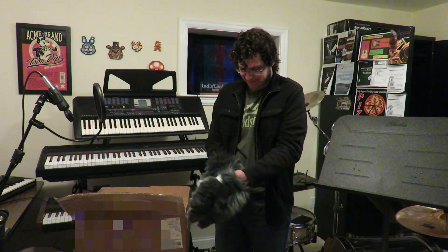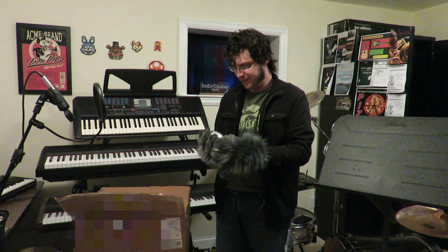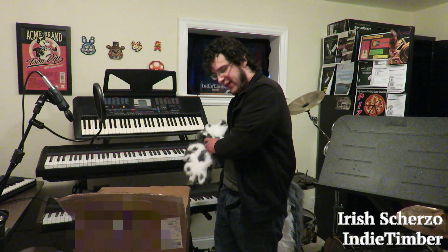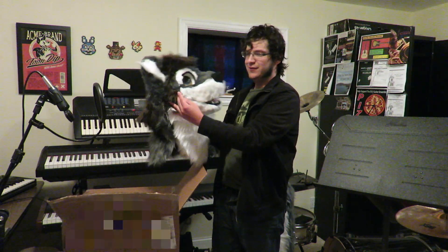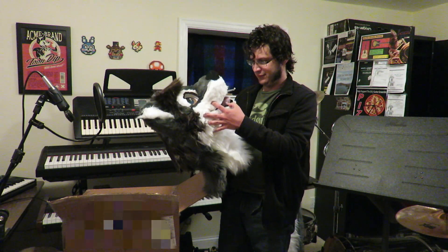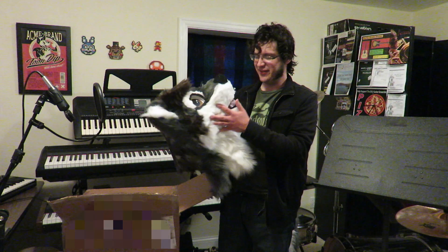Those puffy paws are really tricky to put on. Well, fortunately I have to take these off, because I need to save the best for last. And here it is. There's my head. It has a movable jaw. And it's got a tongue.